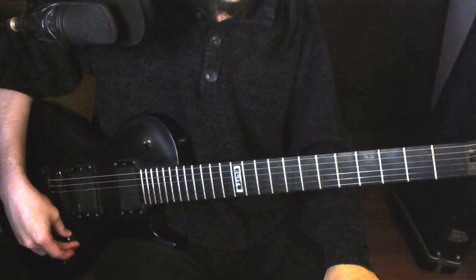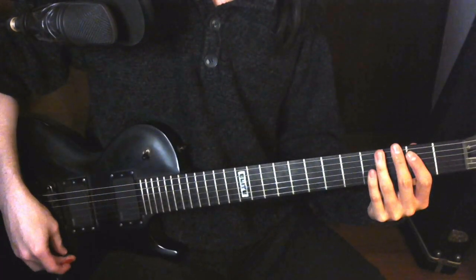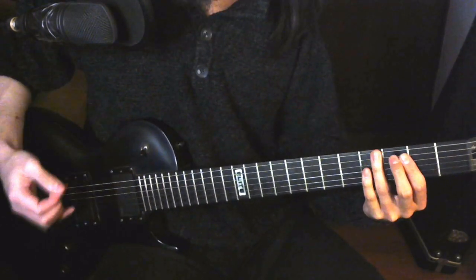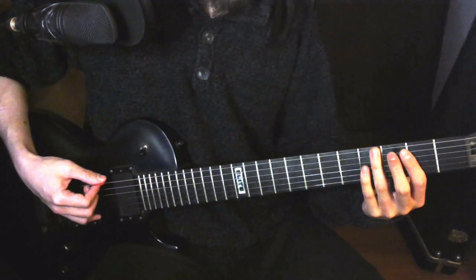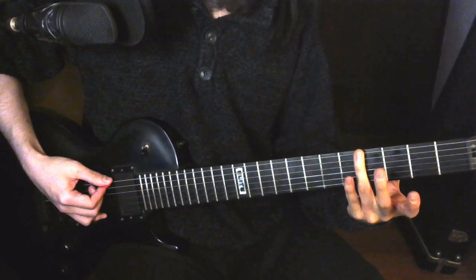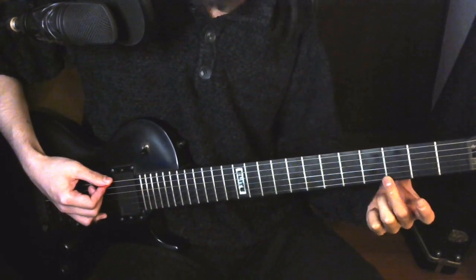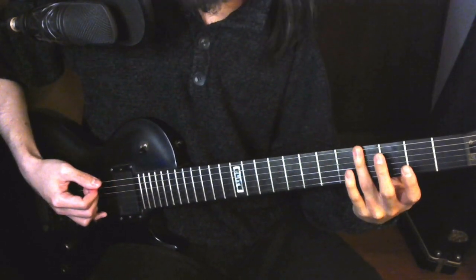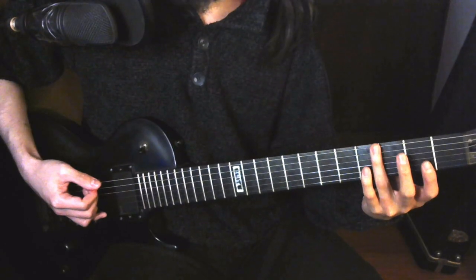So in case you are also struggling with this, hopefully this little tip will help you. What I personally did is just start playing muted frets. The first note for my guitar, I found it between the 3rd fret and the 4th fret — and I mean literally the metal bar, the fret, not the space that you press. I take my finger across this section between the two frets.